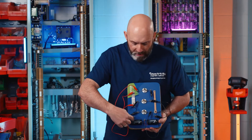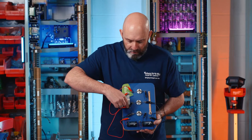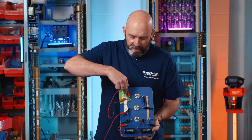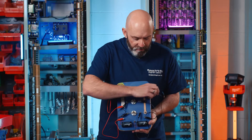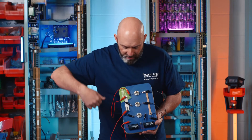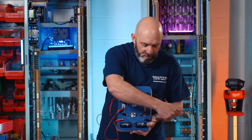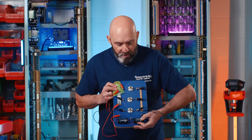So the electricity flows from this cell up the connecting wire till it gets to the switch, through the switch to the connecting wire, through to the top bulb, through the bulb, down at the other side, along this connecting wire, through this bulb, through this connecting wire, back to the bottom bulb, all the way down until the journey ends at the negative terminal of the battery cell.